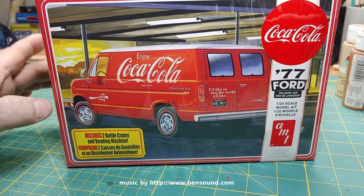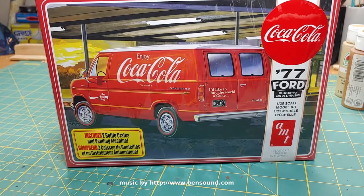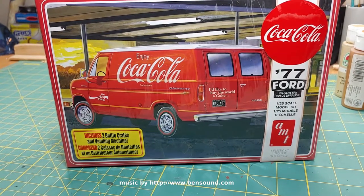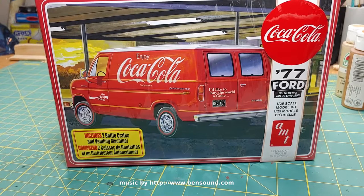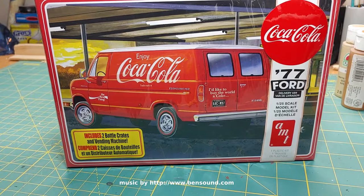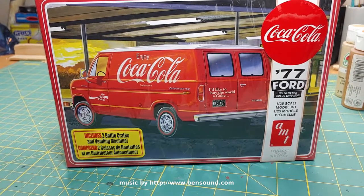I was at Walmart the other day thinking I'd like to pick up this van model kit — it's a '77 Ford. I don't intend to paint it or style it in the Coca-Cola design. I did the massive Coca-Cola trailer with the tractor trailer — I think it was a Freightliner or Western Star. I'm over Coca-Cola in terms of model kits, but I like the van design.